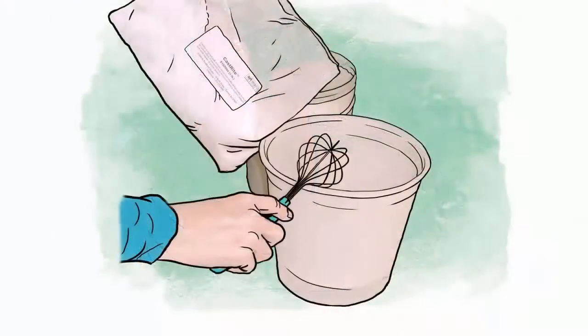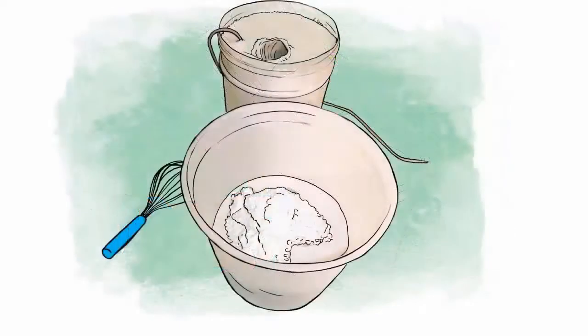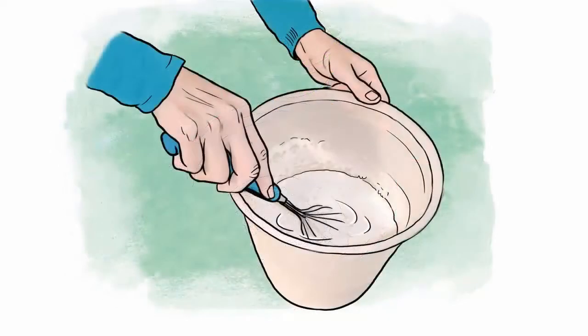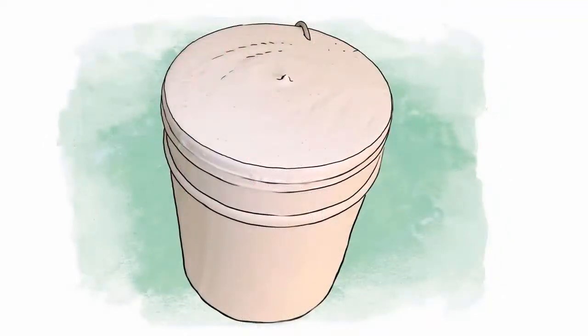The next step is to mix the cast-rite art stone according to label directions. A whisk is used for this procedure as well, though using gloved hands works just as well. The mixture is ready when it reaches the consistency of yogurt. When the cast-rite is seen sitting on top of the water, you have added enough plaster to the water. Once the mixture is smooth and lump-free, slowly pour the cast-rite into the mold. In this case, we completely filled the container so as to create a base for the artwork.